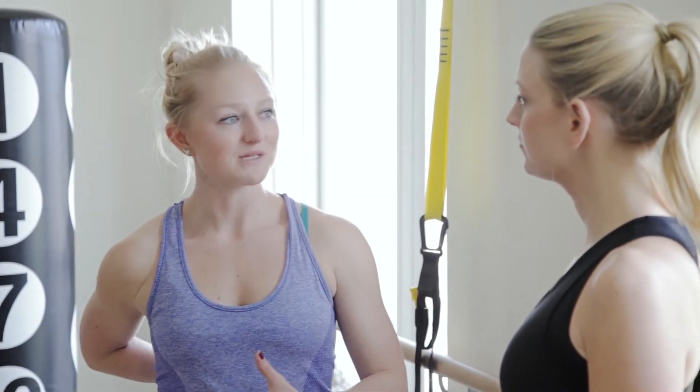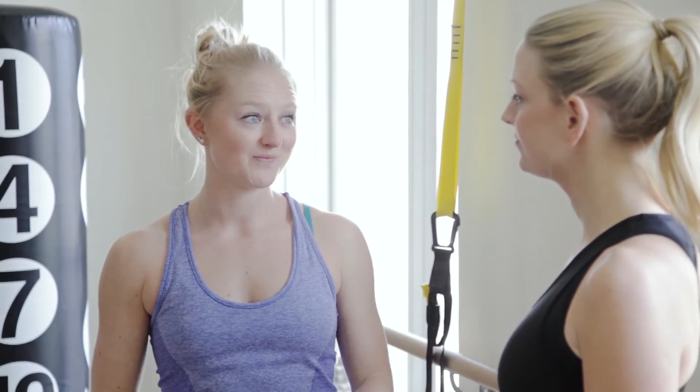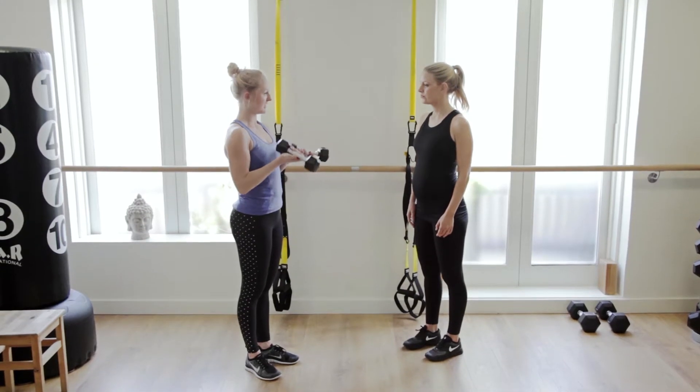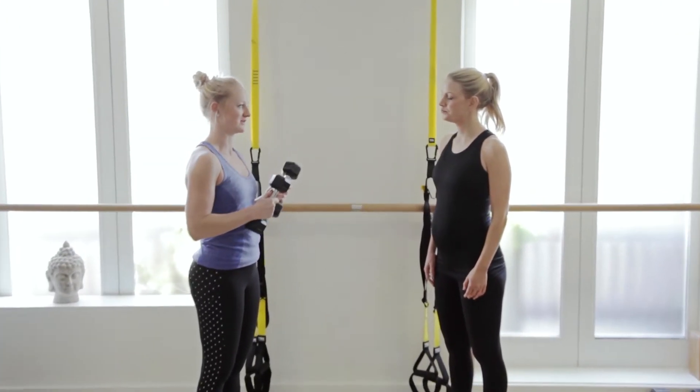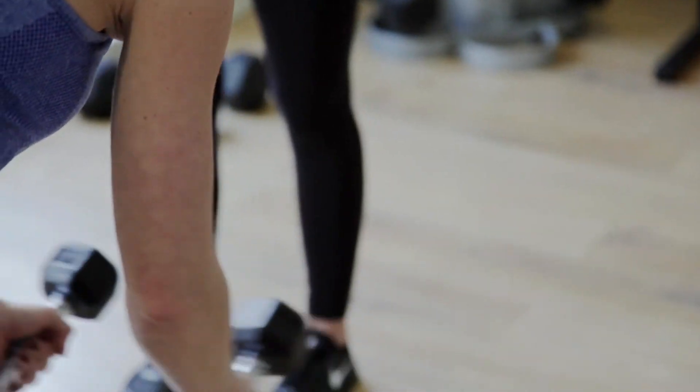The final upper body exercise we're going to go through today is a reverse fly. The reverse fly works your middle back, and that's very important to maintain good posture and support your body as it starts to grow. We're using three kilos. I would always suggest going quite low when you're starting off in these exercises because there's quite a lot to think about in terms of posture.